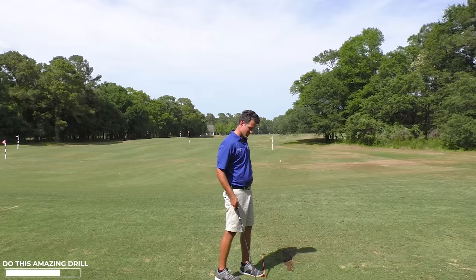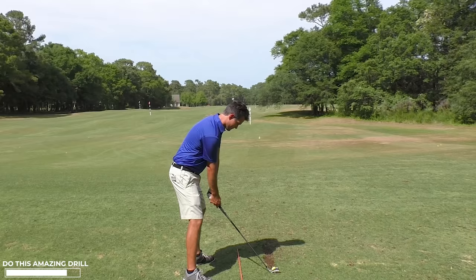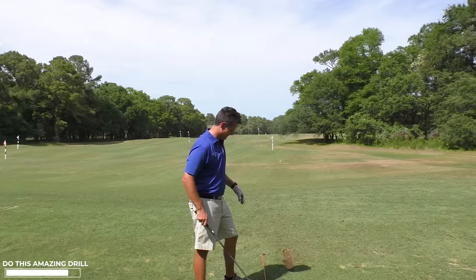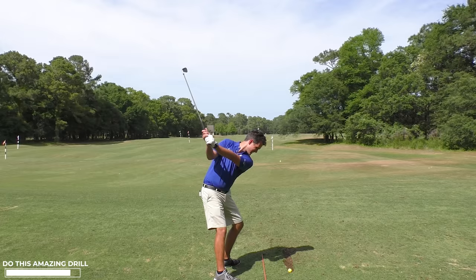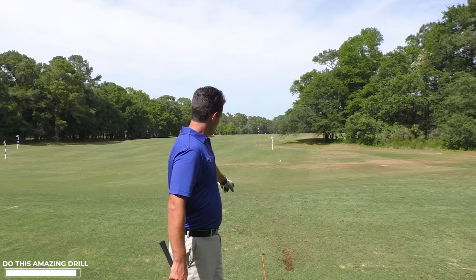Now that I've felt that, I'm going to try and recreate it without thinking. Good strike — that's even better. Don't you love that sound? That's why I play golf — it makes you want to do it again and again. Hands, hands, hands. That's another one right to the target, beautiful strike, not a whole lot of effort, creating a nice line of divots. That's a great starting point to build up a perfect golf swing — the perfect golf swing that works best for you.